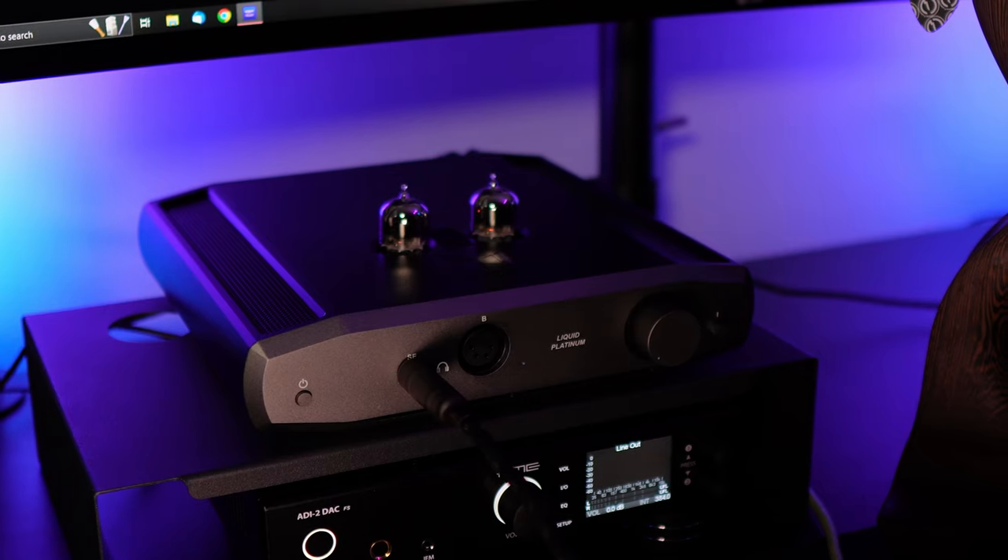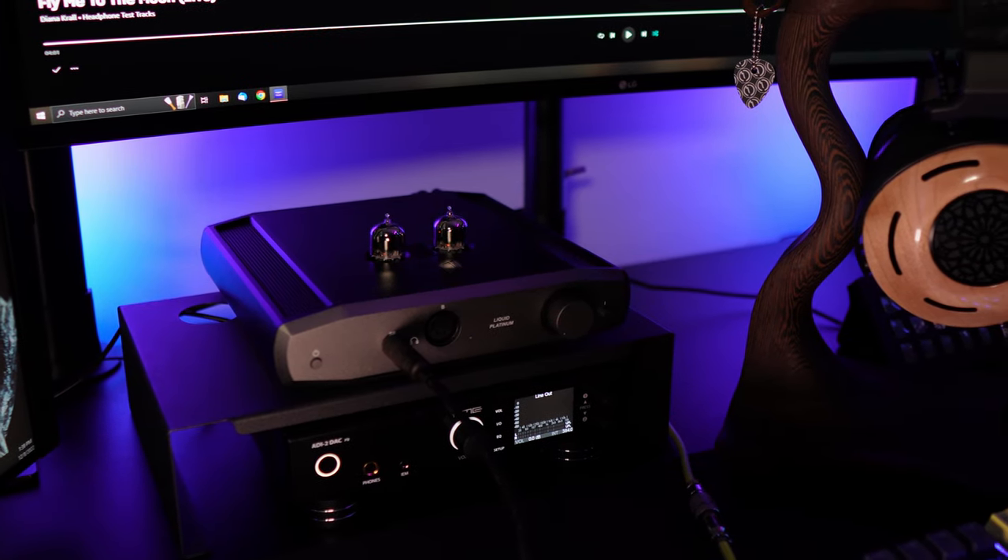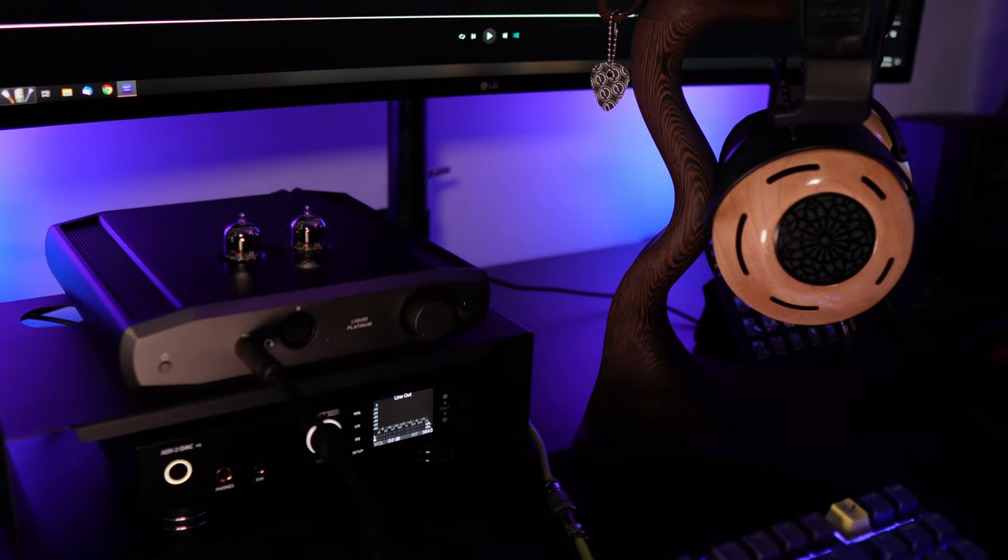Moving to sound — starting with the low end. This is not the tubey, smooth buttery sound I heard from a tube amp at CanJam on ZMF headphones. The bass here is a little more resonating. With something like the Focal Radiance, which already has really good bass, there was a full, present bass with a kind of echoey tone to the notes — not literally an echo, but a resonating quality throughout the sound spectrum.